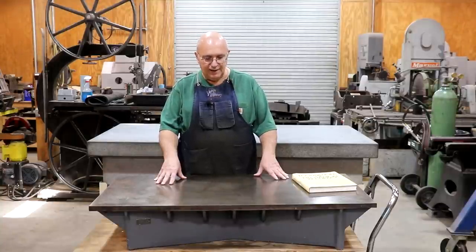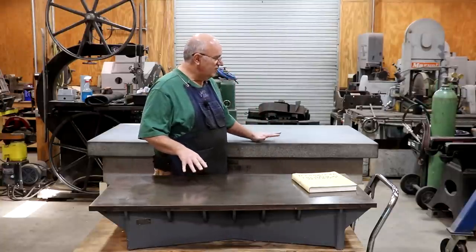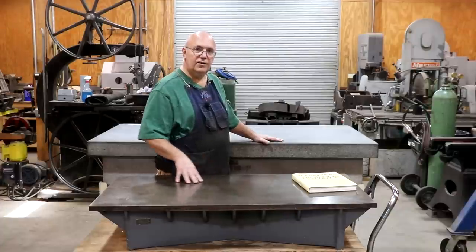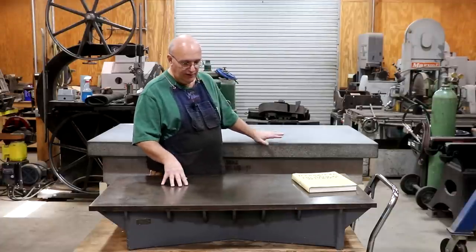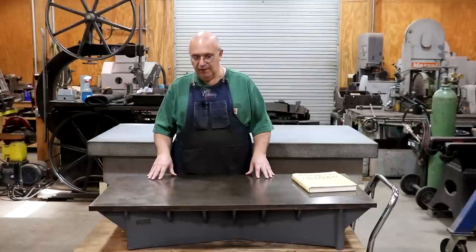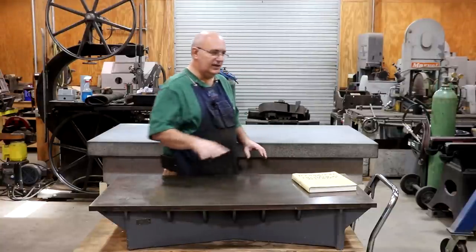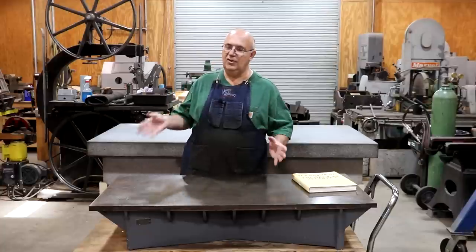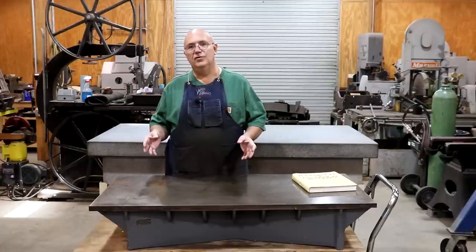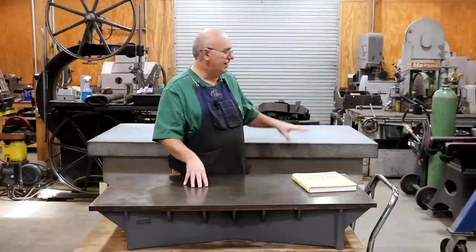The question I get a lot is: most people today are familiar with granite plates, but is there still a use for cast iron plates? Are they accurate? Are they as good, better, or worse? At the end of the day, there is no real clear answer as to which one is best. Both of them have pros and both of them have cons.